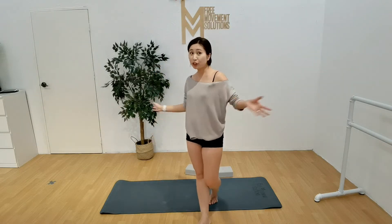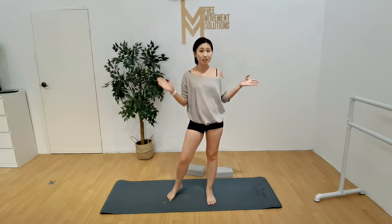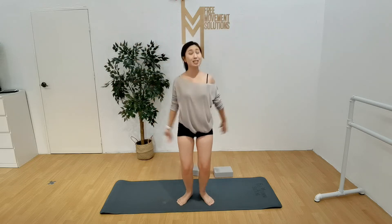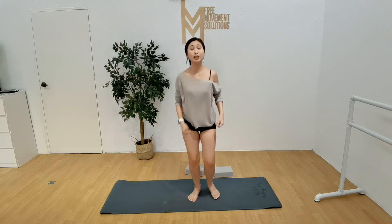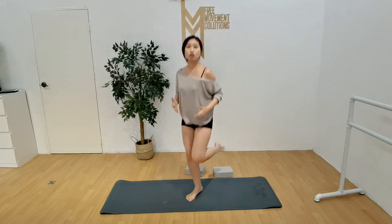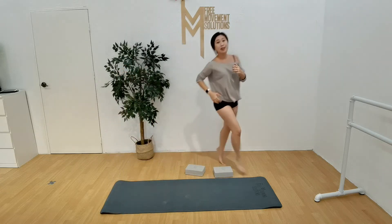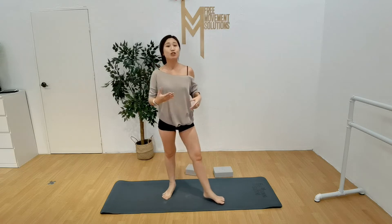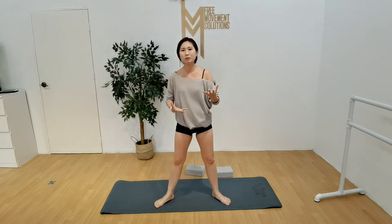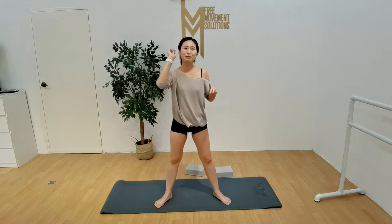Some exercises that you can do, whether you're at home or anywhere else and you just want to stretch: you can first do some jumping jacks, which will help warm your body up very quickly. Just do some high knees, some kicks, runs on the spot, or even just run around the space — that will help warm your body up very quickly. Just make sure to do something that increases your heart rate and makes you feel a little bit hot and sweaty.